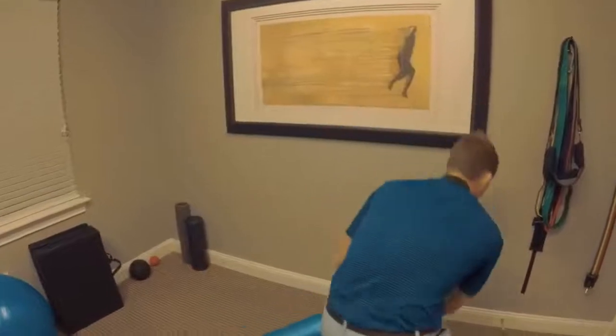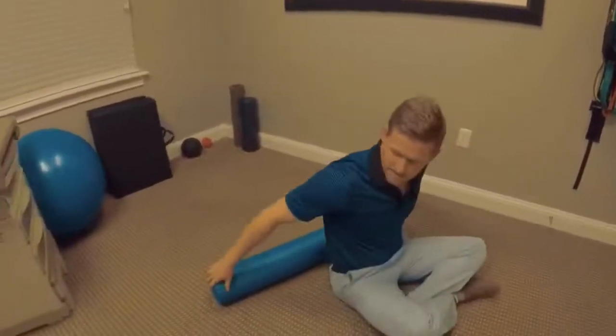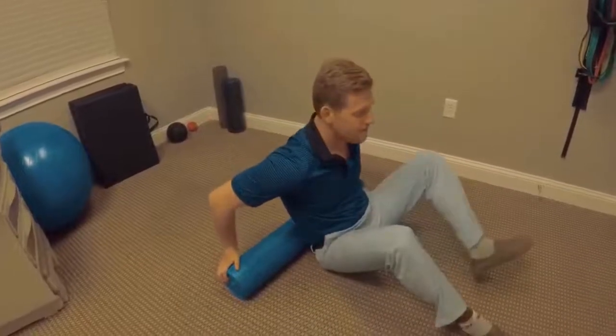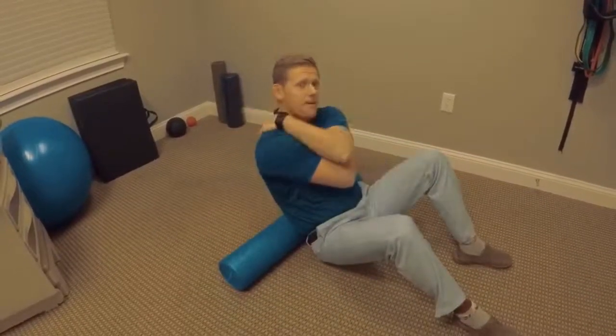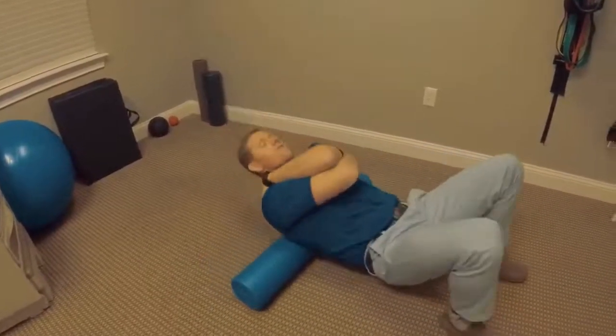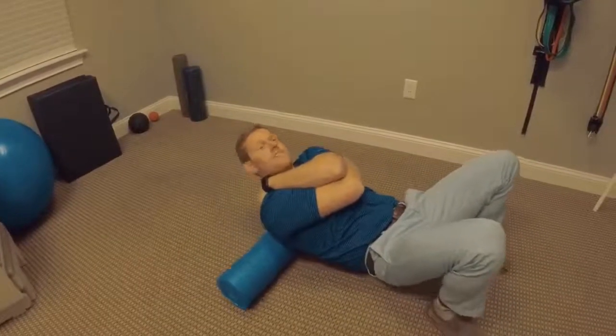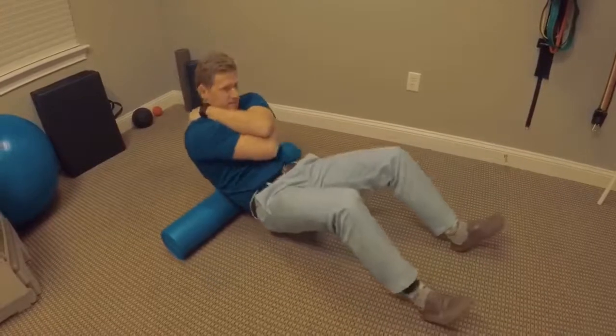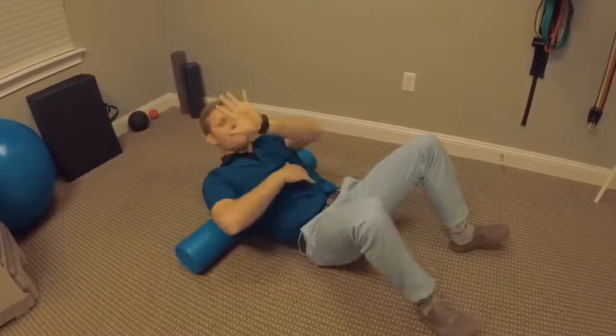So I'm going to show you these two ways. First thing you do, you're going to take a seat. You're going to lay this foam roller horizontally along your spine. You're going to plant both feet. You're going to give yourself a big hug like this. You're going to go up and down your spine five times — just like that.